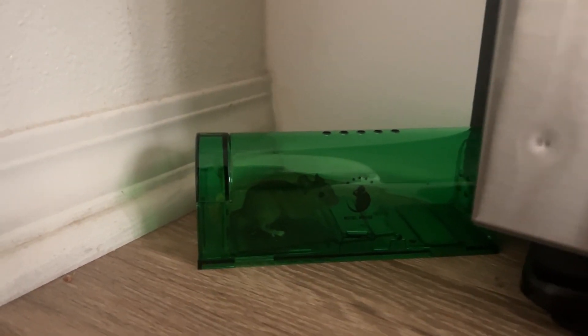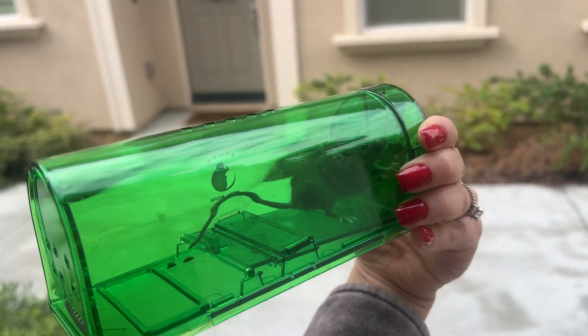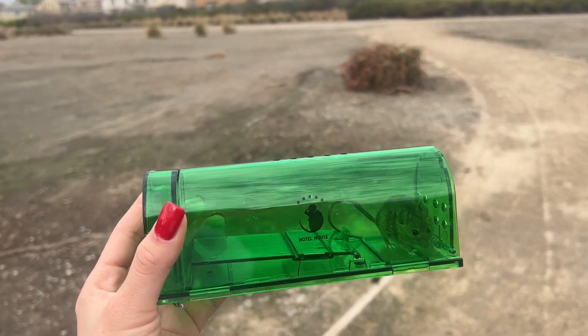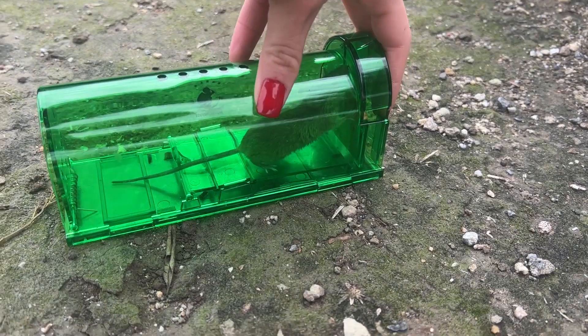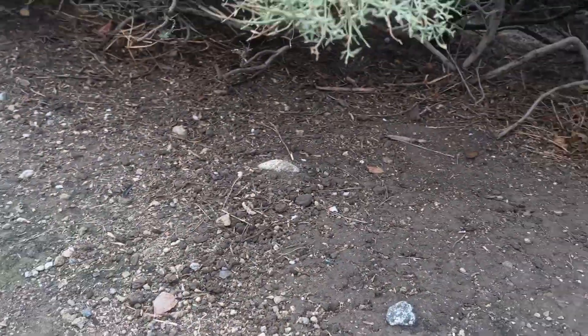A few moments later... That worked a lot faster than I thought it would! I am so happy that it worked. The mouse had all of its limbs, including the tail.